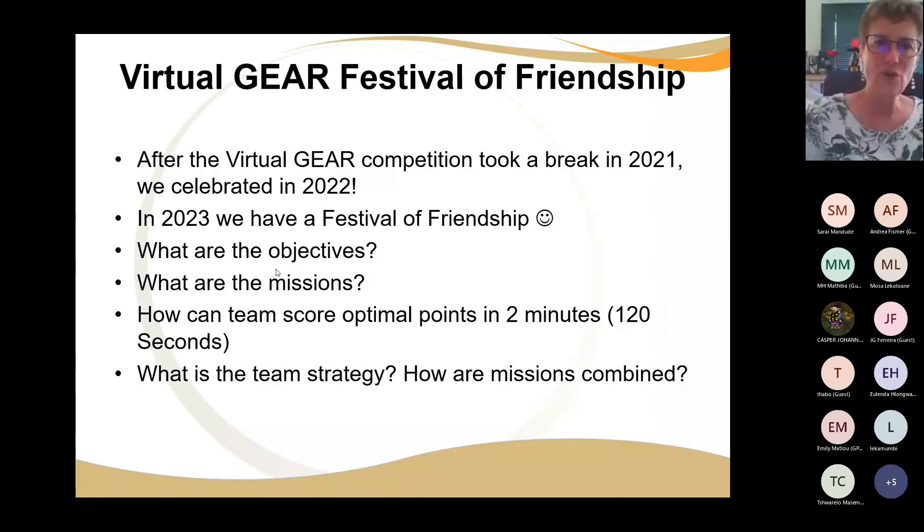Every member of your team needs to be able to explain: we first do this, we start here, we go here, we do that, we reverse back, we do this and that — and why. Because otherwise it costs us points and this is too risky. The team must be very sure of their strategy. It's not a hit and run — it's about being very strategic, because if you think a little bit, you can get more done.